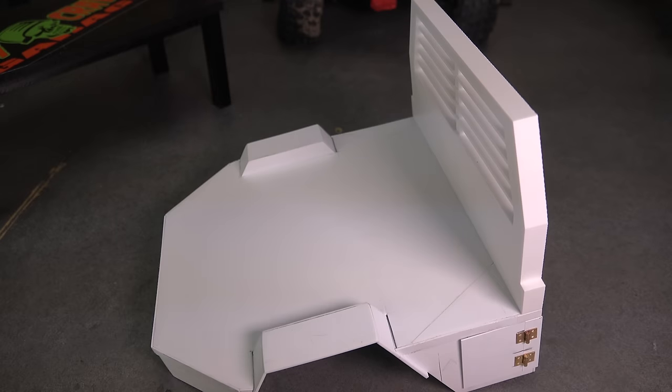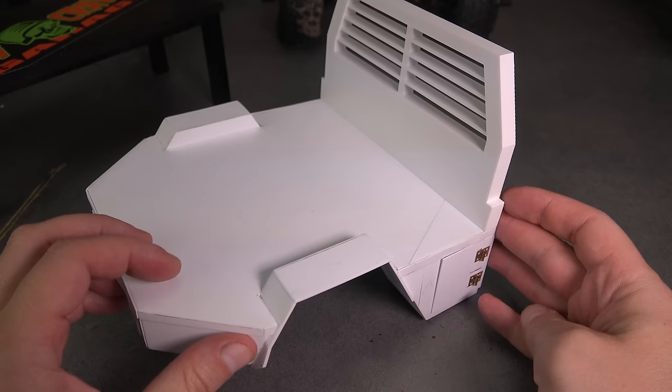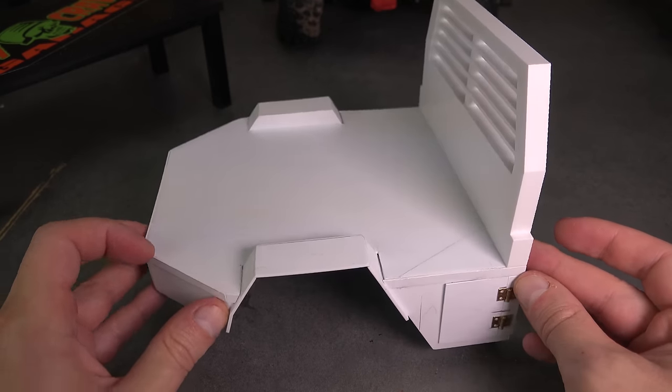You could also use good old rattle can paint if you want. If you have access to a 3D printer, don't hesitate to mix media. As you saw earlier with the 3D pen, 3D printing and styrene can live together. This flatbed is made from styrene, but the headache rack is 3D printed. Use whichever fabrication technique works best for the job.